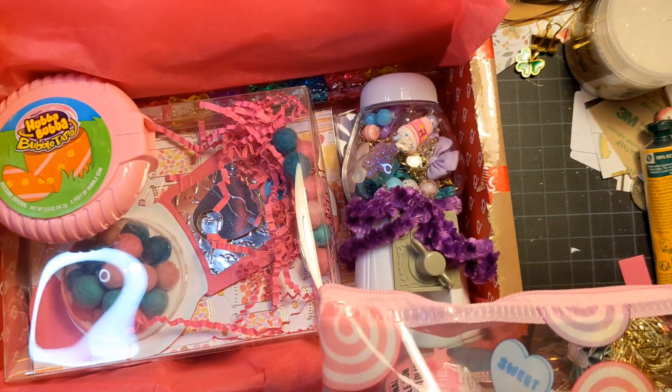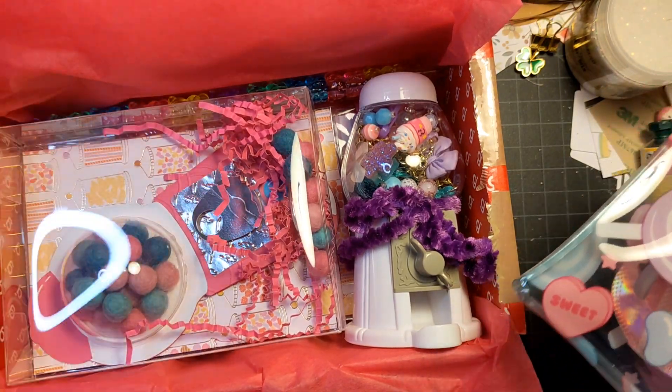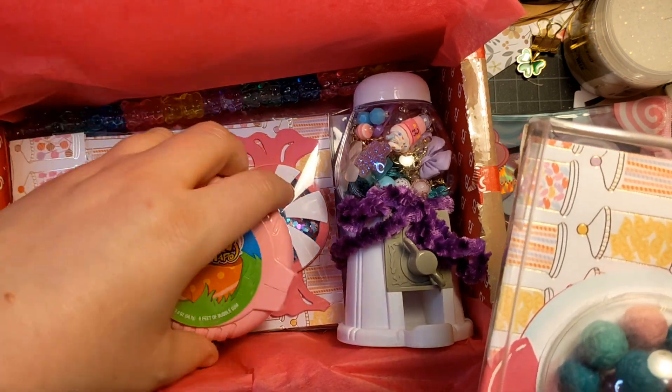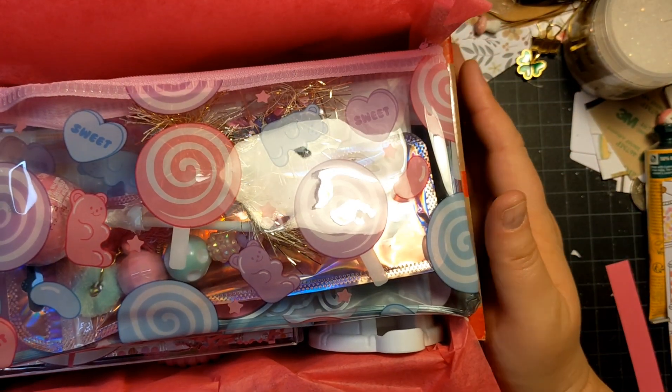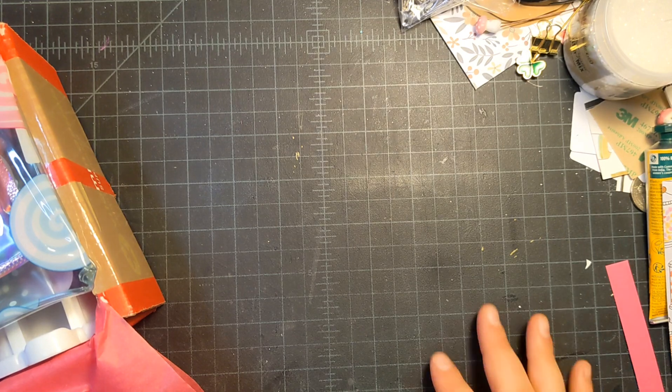So this is my box of goodies — oh my goodness, she is going to love opening this! At least I hope so — I would love opening this box of goodies. That is my gift to her. I hope she has a great birthday, I hope you'll check out her channel and participate, and I hope you have a great day. Bye!